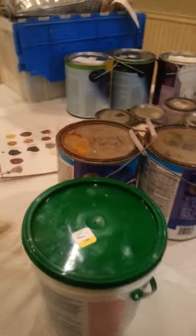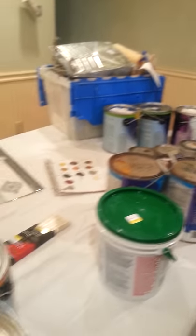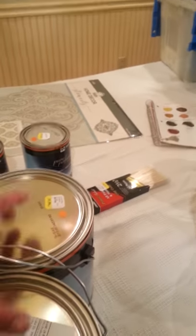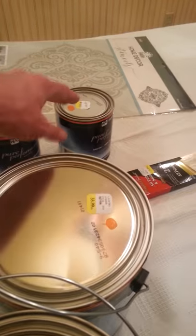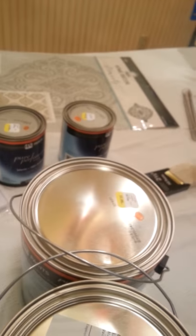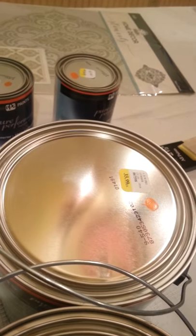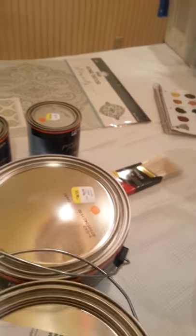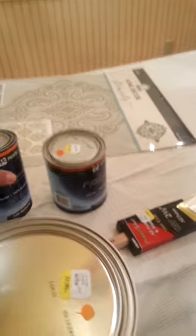I also have a lot of other paints I already had from different jobs. I got two gallons of Dynamo and then a quart each of Lucky Penny and Field Poppy — those are PPG paints.